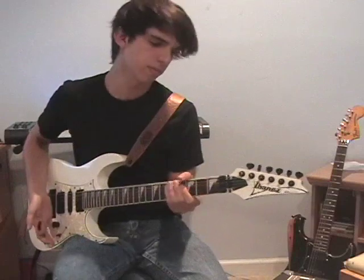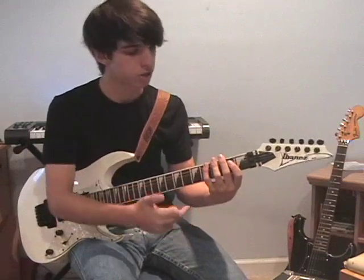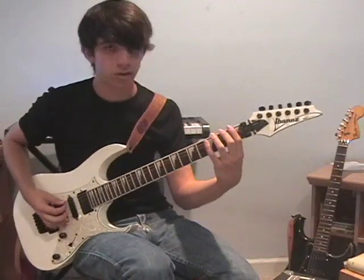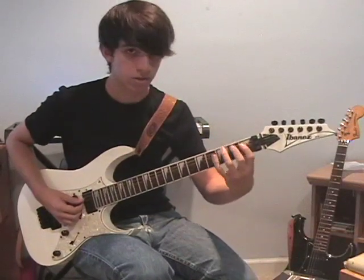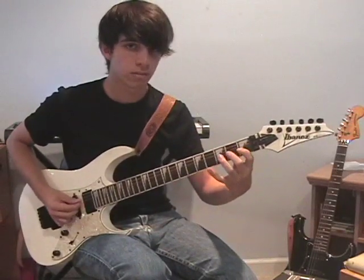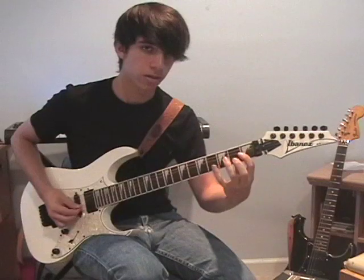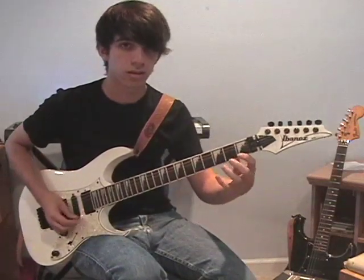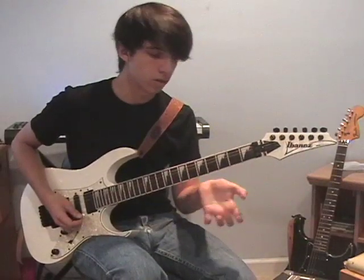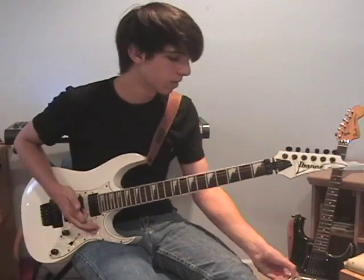The next exercise is pretty similar to that one — it's still going to be ascending four frets — except instead of going consecutively down the strings, we're going to skip each string. So you'll be going on the first string to the third string, second string, fourth string, third, fifth, fourth, and all the way up to the sixth. Then you'll do the same thing after moving a fret up, backwards and descending, and keep moving up the neck like that.